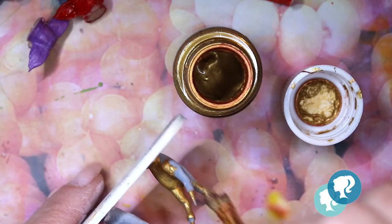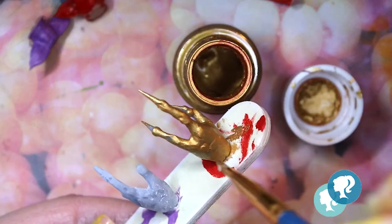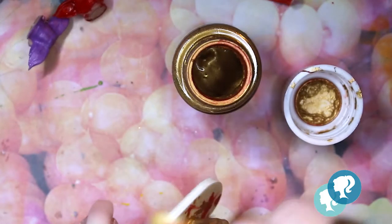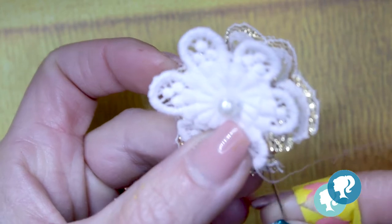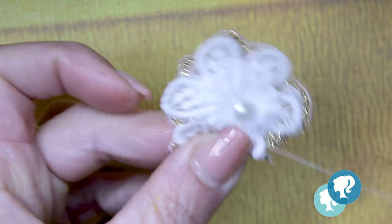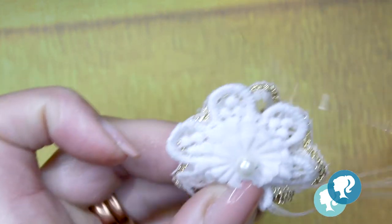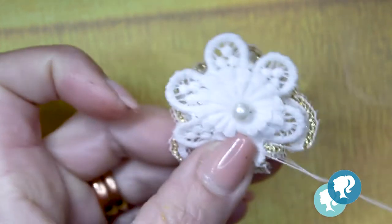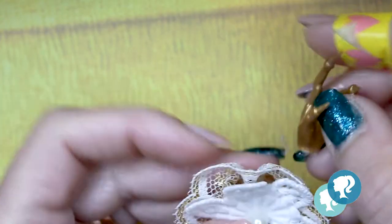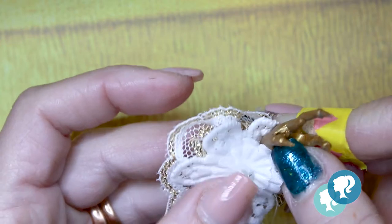I also print these gremlin hands that I'm gonna paint in gold for the bride's bouquet — that's gonna be the new thing. With the same gold lace from the dress and a white flower, I start to build the bouquet. I mark the place where I want the hands and glue them with hot glue.